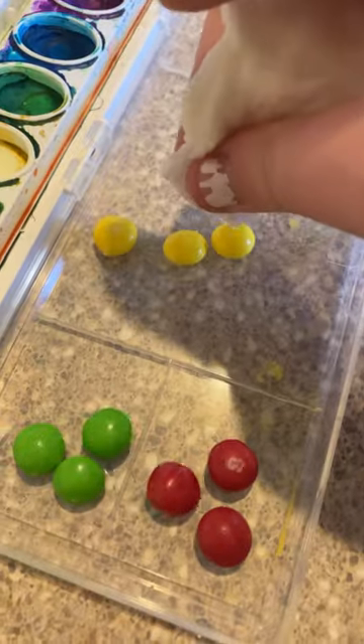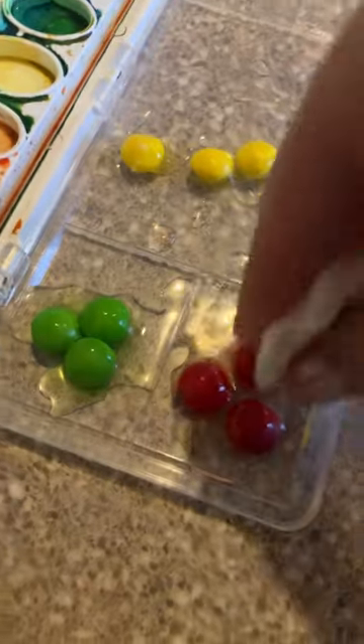Then you're gonna add just the smallest amount of water, just to take off the coating. And when I say a little bit, I mean a little bit. Once they start turning white, pluck them out.